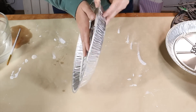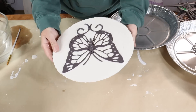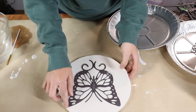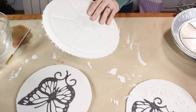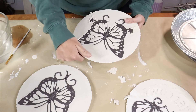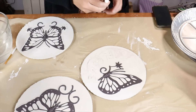I let these set overnight, and since the cooking oil was in there they slid out perfectly out of the pie plates. I used my hands to wipe away any extra plaster on the front of the stones. I decided the 'welcome' needed to pop a little bit, so I came in with a paint marker and filled in the lines and divots.